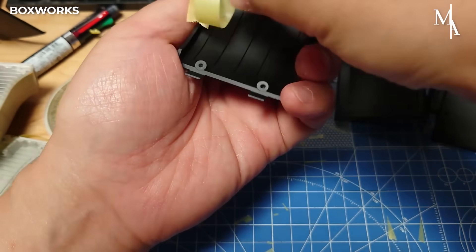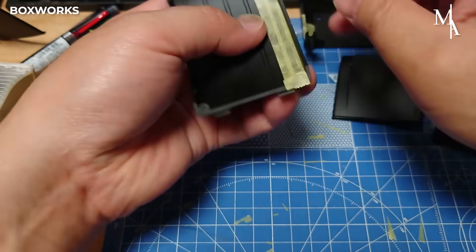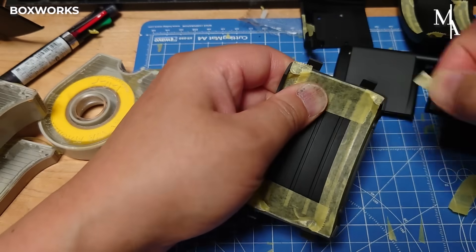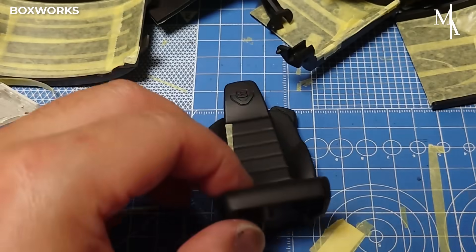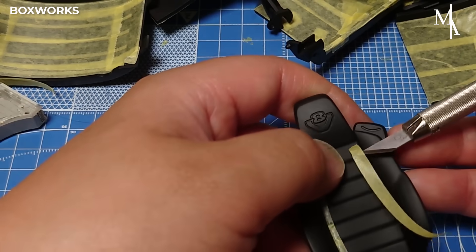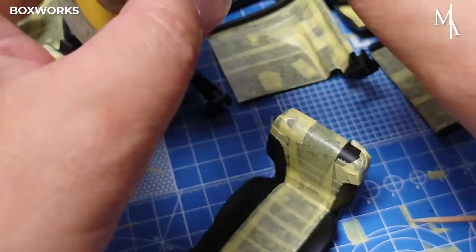Some areas need to be painted, but before starting, masking tape is carefully applied to cover and protect the sections that should remain untouched. This ensures clean, sharp edges and prevents any accidental paint from reaching unwanted spots, helping to achieve a precise and professional finish.